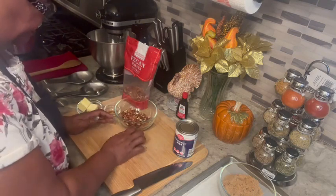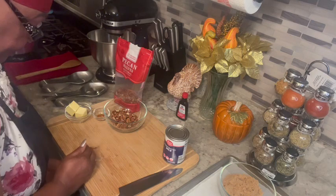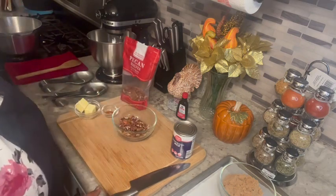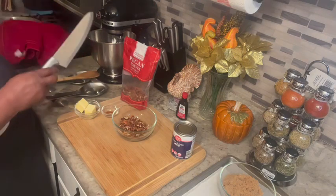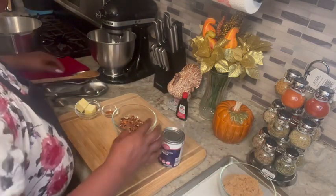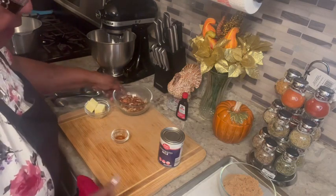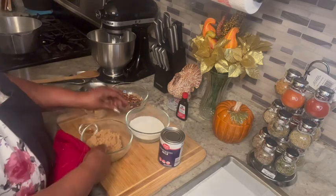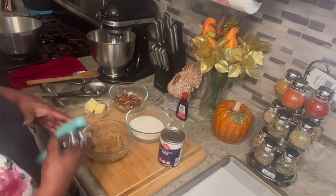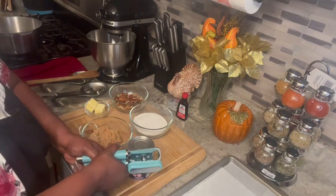We're gonna go step by step. Now I'm gonna open my milk — I won't be leaving you anymore, so let's do this and open it up.